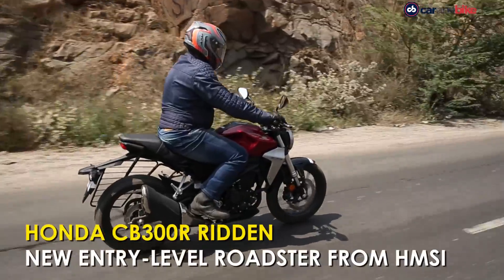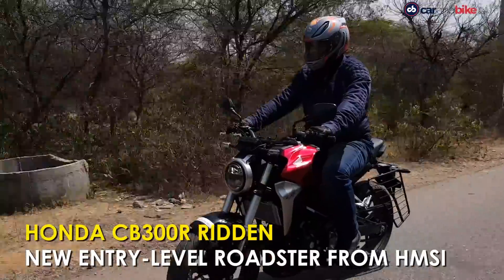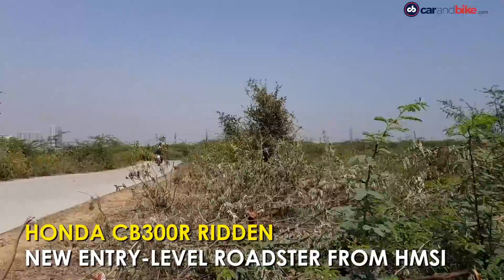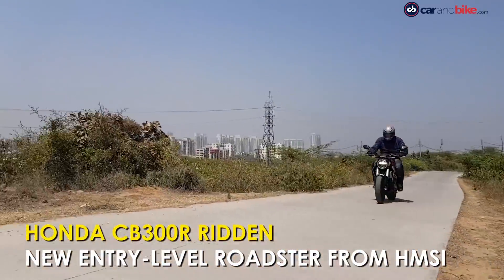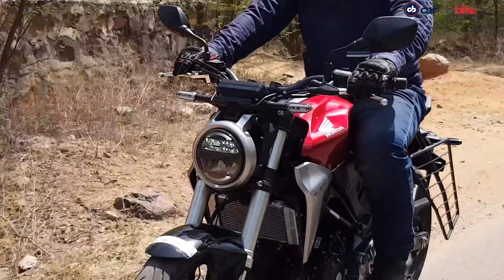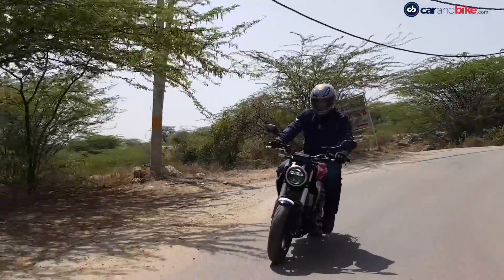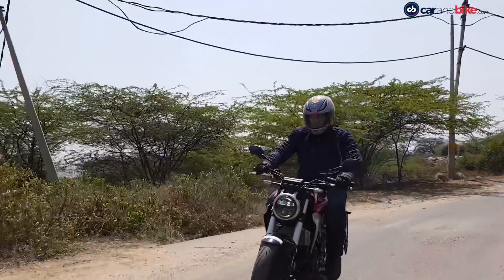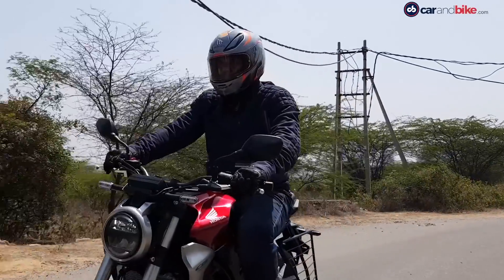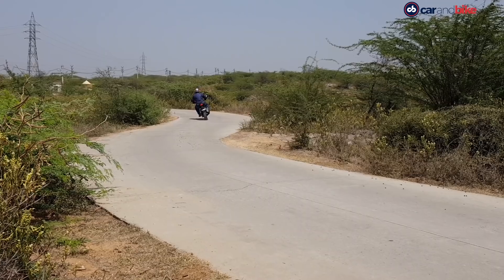We spend a day riding Honda's new roadster, the very handsome CB300R. It could prove to be the shot in the arm for Honda in the 200cc and 400cc space, where the company has been lacking firepower for some time now. Is it worth a buy? Here's what we think.